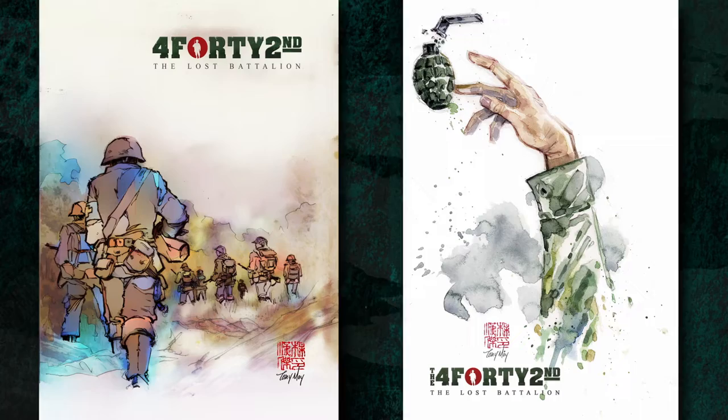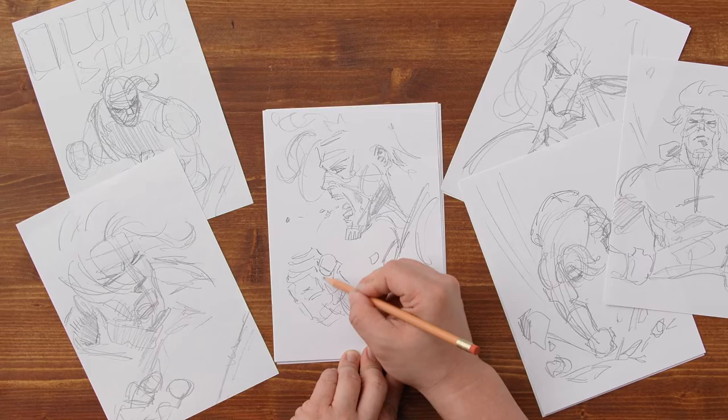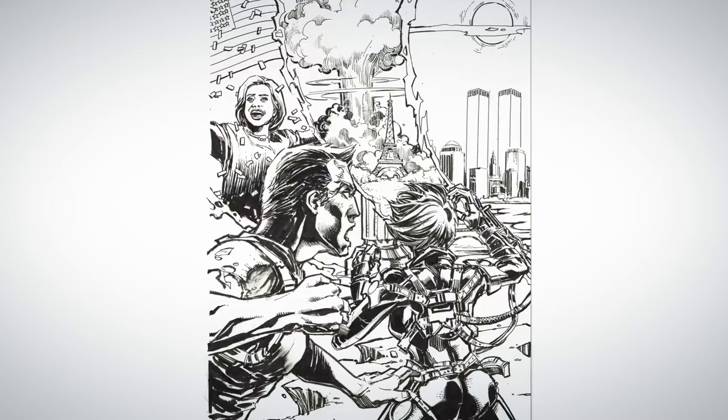Whether you're depicting fantasy creatures or real ones, storytelling is the most essential aspect of illustration. My goal is to entice the viewer to ponder just a little bit more than 'that's cool.' To provide a visually appealing image with heroes or monsters that engages and excites people, I use a variety of tools, from unique color palettes to dynamic compositions and perspectives.